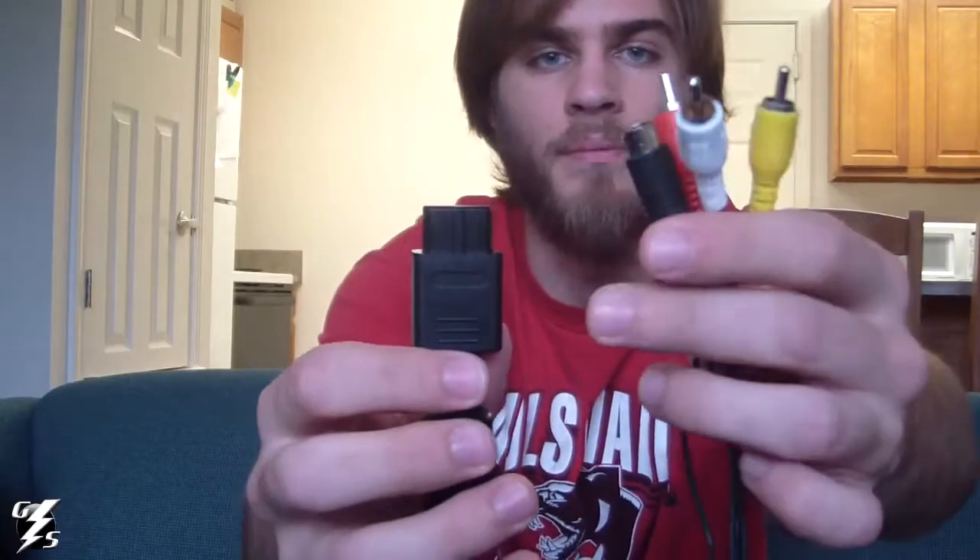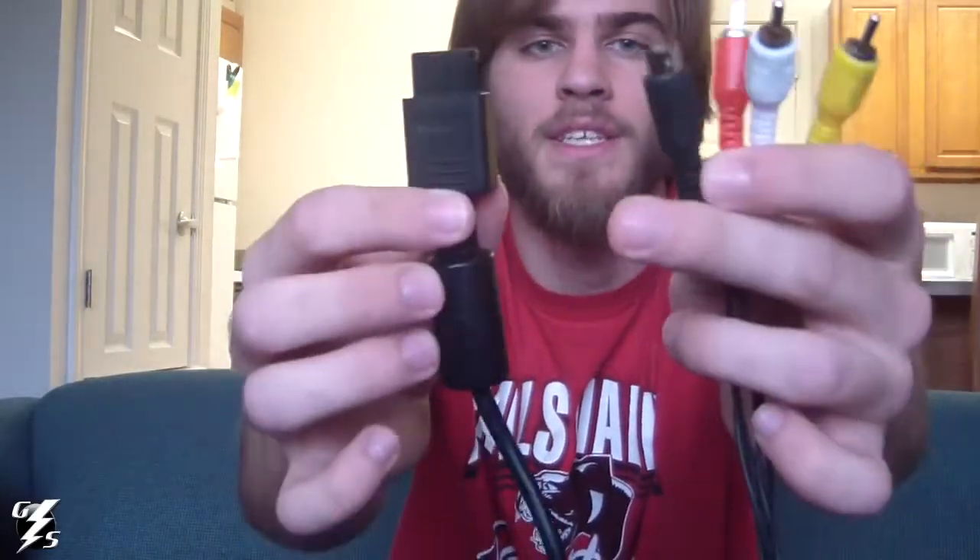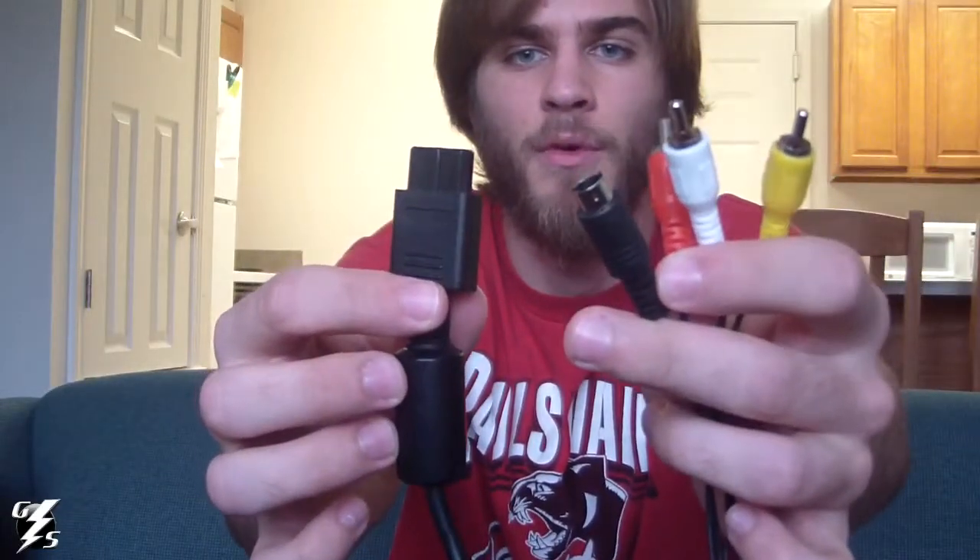I got two of those, and once I get some more N64 controllers I'll buy some more so I don't accidentally pull it off — or my friends pull it off when we're playing Super Smash Brothers or something like that. I also bought three composite and S-video cables for N64, GameCube,